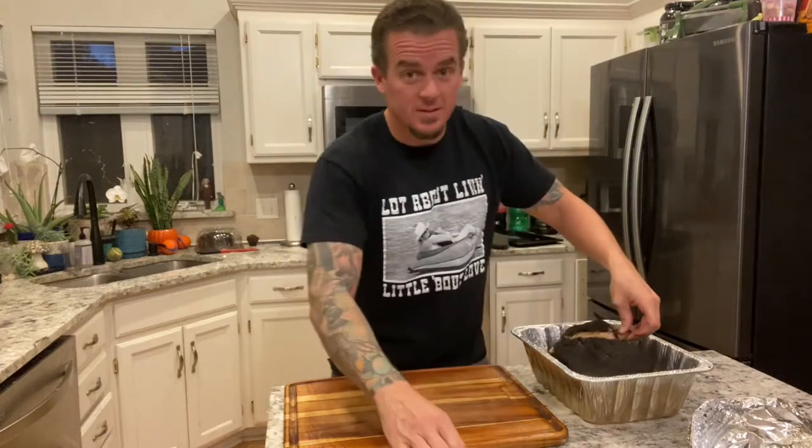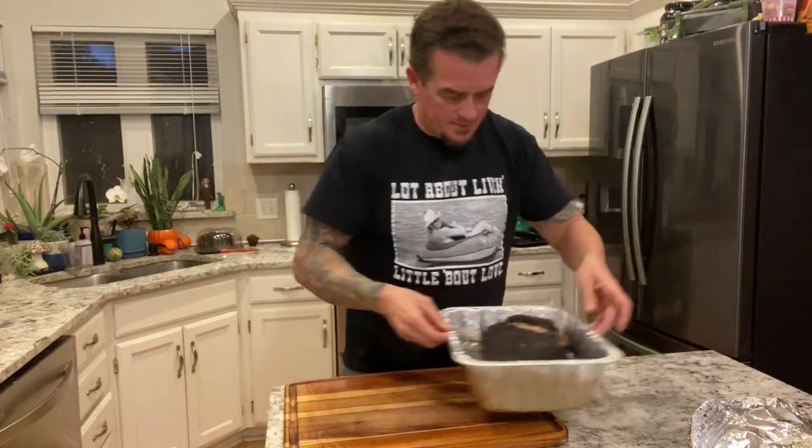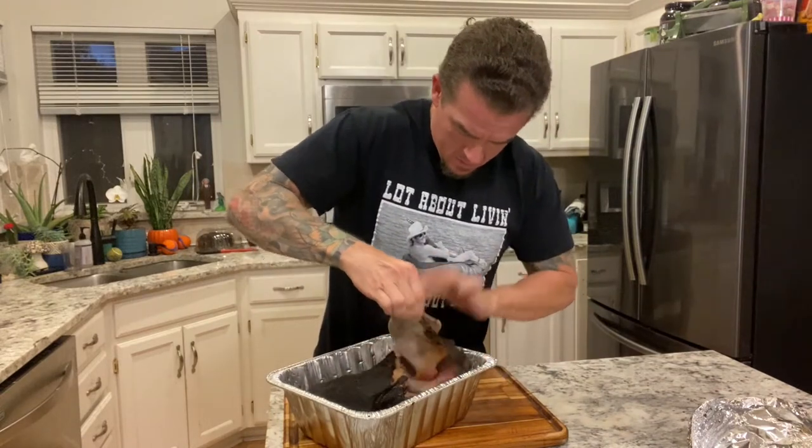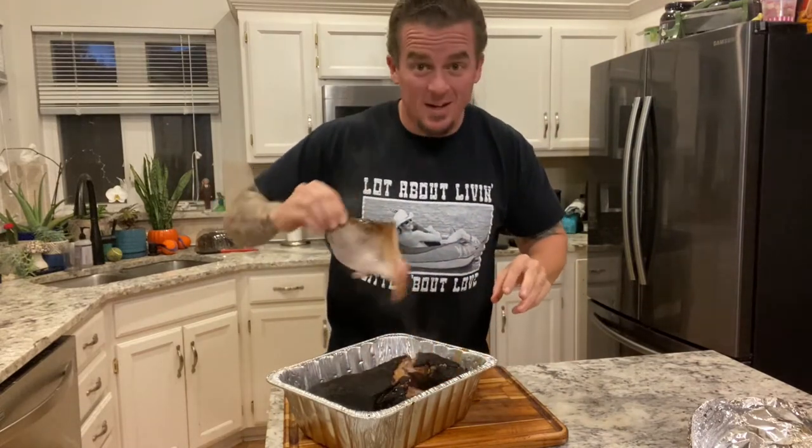First test you always like to do — this is going to be awesome. Pull that bone out, and when it comes out clean like that, you know you did a good job.